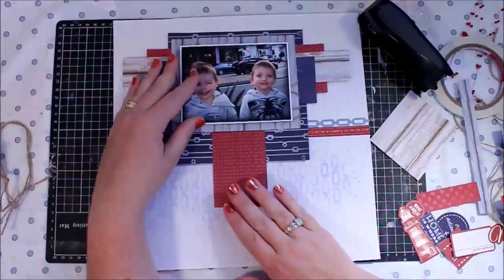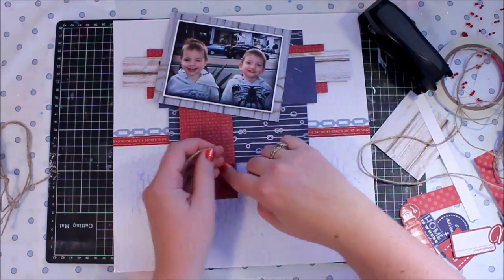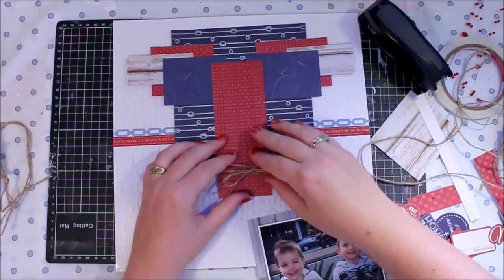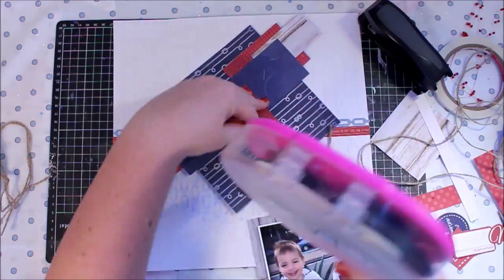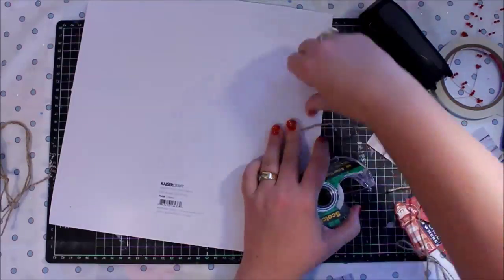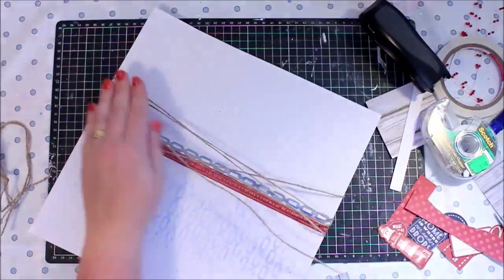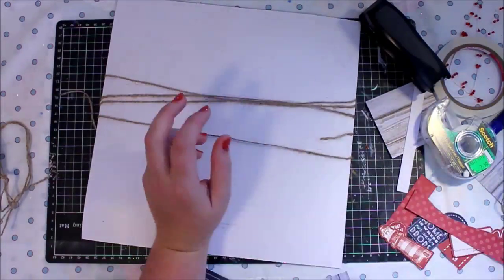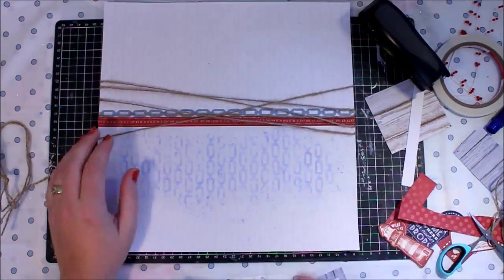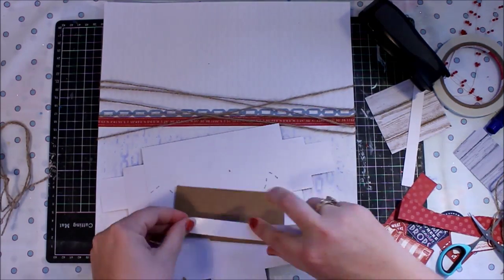You'll notice with this cluster that I didn't like it sideways, which is the way I started. I actually turned it on its side — which is the good thing about building a cluster: you can turn it upside down, back to front, and still have it fit onto a page really nicely. I've added some more twine to my cluster and I'm going to build some into the background as well. Twine is not expensive — I think it was two dollars for three rolls from the discount store — so it's really nothing to add it to a page.